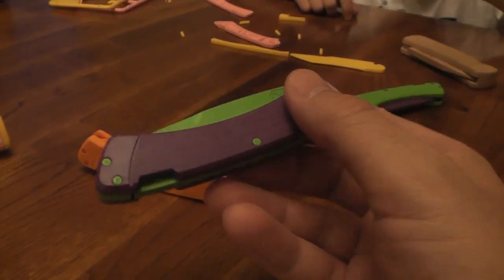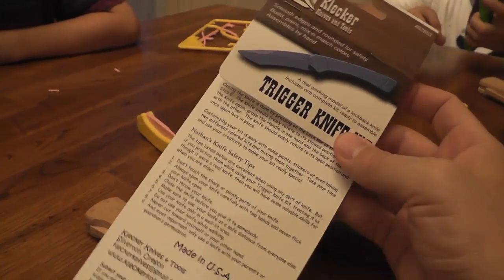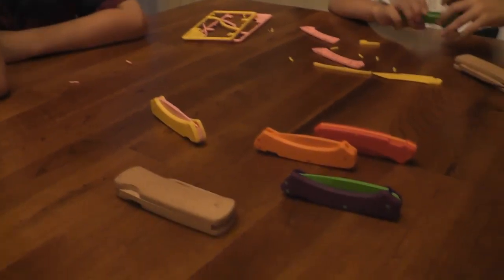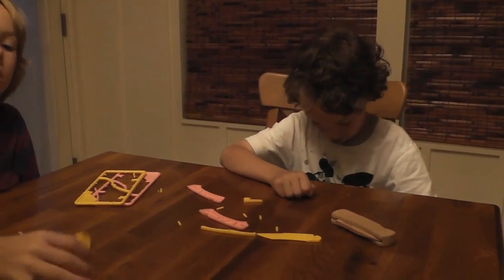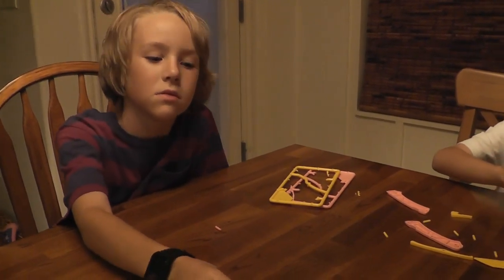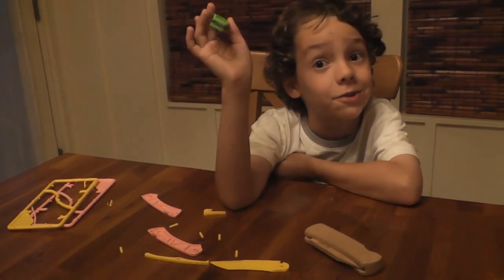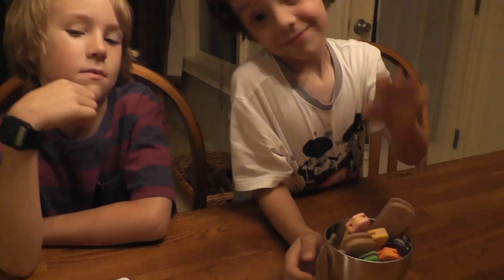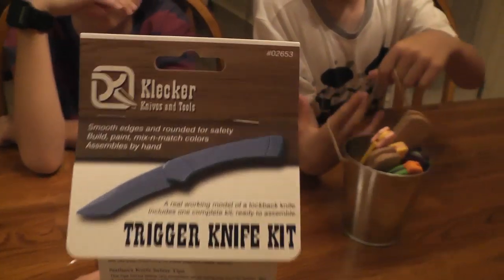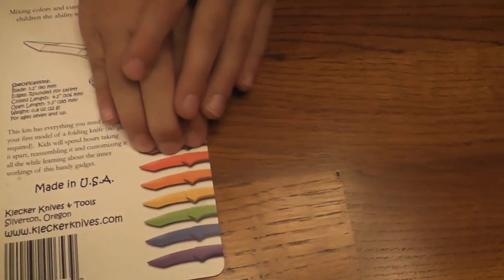Until then, I think the Trigger Knife Kit by Klecker Knives is super awesome and you should get some for your kids. They're around $10 per kit, and I think it's well worth buying a handful of them so you can mix and match and have a lot of fun with them. Mix and match is the best - mix and match is awesome. This has been the Late Boy Scout with Bow Shadow and Hawkeyes, showing you how the Trigger Knife Kit goes together from Klecker Knives. This has been fun - it's a rainbow of knives!